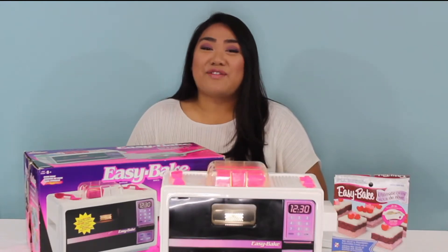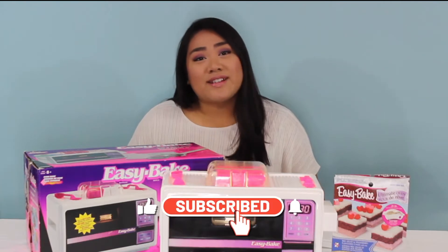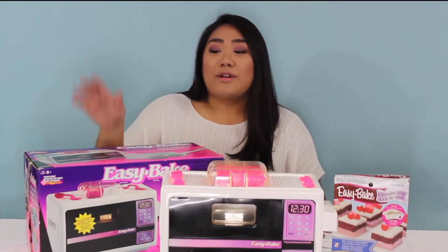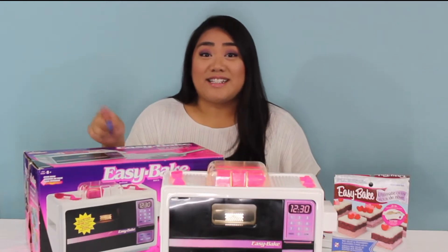Hey guys, welcome to another Sarasol 5 video. If you're new to this channel, this is my Sarli Sweet series. It's all things baking, including my baking business and just trying out fun recipes. So today, I'm going to be playing around with the Easy Bake Oven that I got in the 1990s.